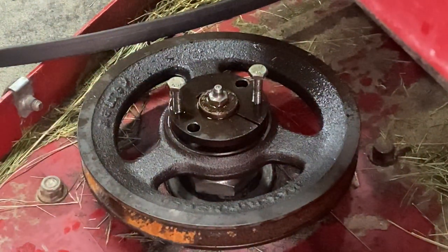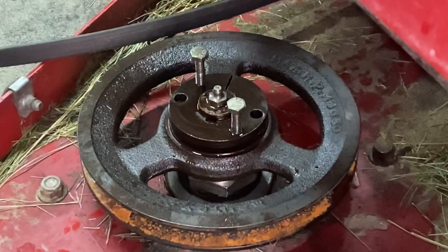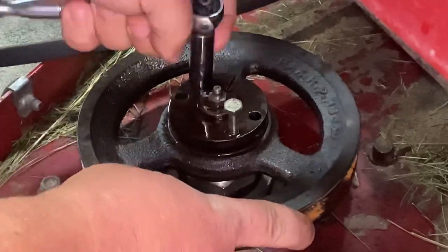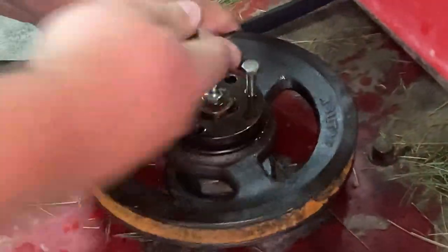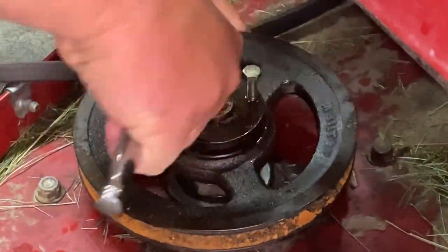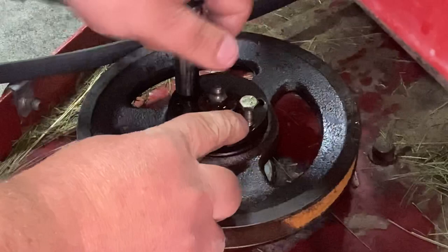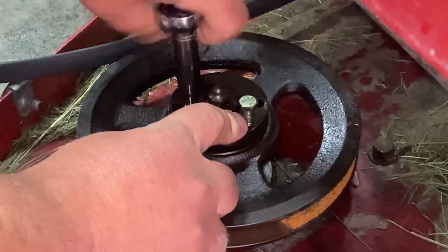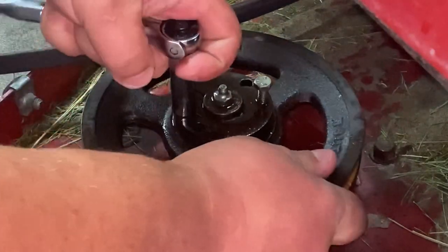Now you want to turn these evenly. Run them down until they touch. This one's a little — threads are a little gummy on that one. Once that's all apart, I'll pass a tap through it. Now they're both even.